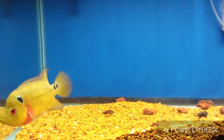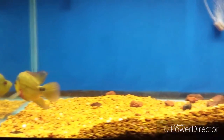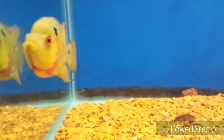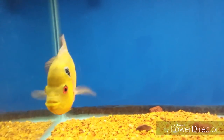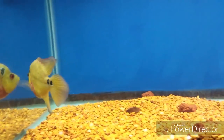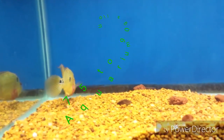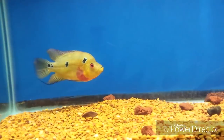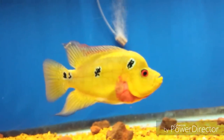Number 1 most common mistake new Trimex Cichlid owners make is grossly underestimating the growth rate of this particular species. One individual male would need at least to be housed in a 75 to 90 gallon aquarium, and that's if you purchase them at 2 to 3 inches. For the best result and growth rate, start them out in at least 75 gallons on up.